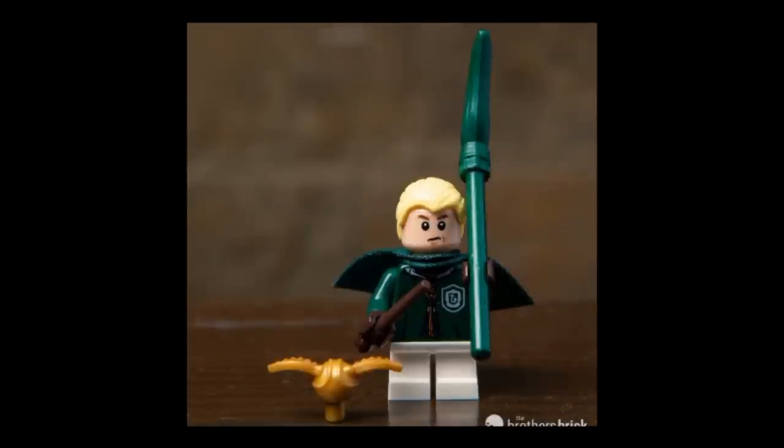Next figure is probably the least exciting of the whole series — Quidditch Draco. He just has the same torso print as the Slytherin Quidditch players in the $40 Quidditch set, and his face print is nearly the same as his face in the Great Hall, except here it looks even less like Draco. He comes with a snitch, a wand, a short cape in dark green, and a dark green broom. But the figure itself is nothing to write home about. I would have much preferred to have gotten Draco in normal robes, like what we got for Harry, Ron, and Hermione in the series. Still an alright figure, just not very exciting or unique.